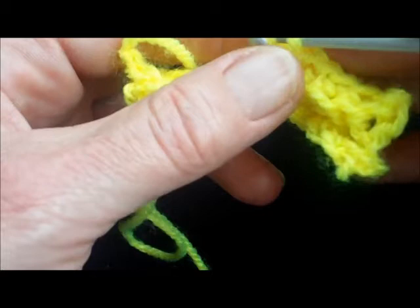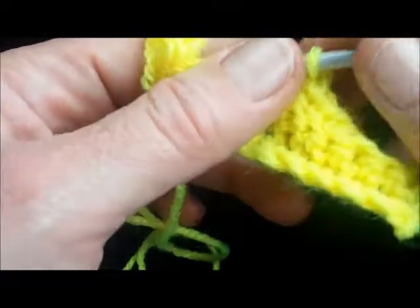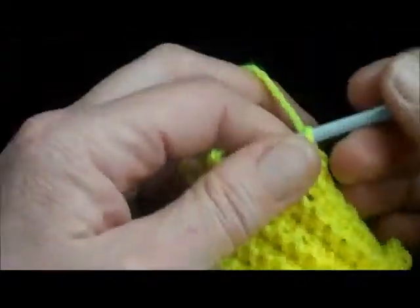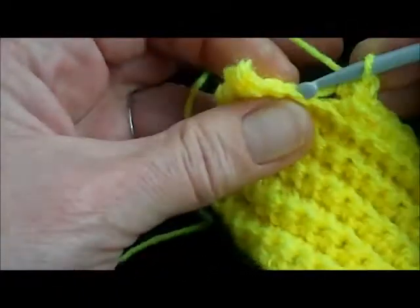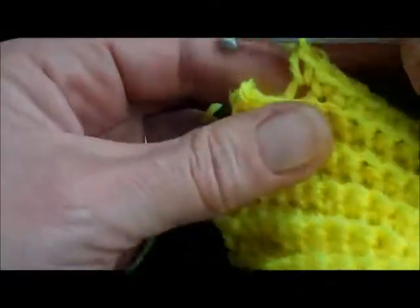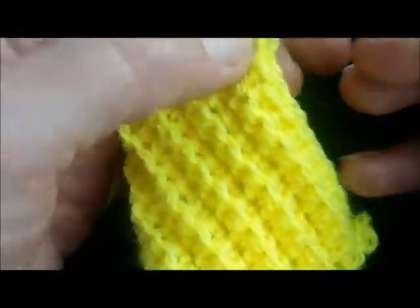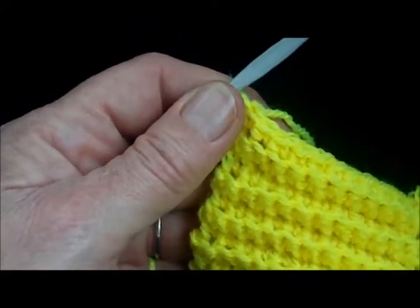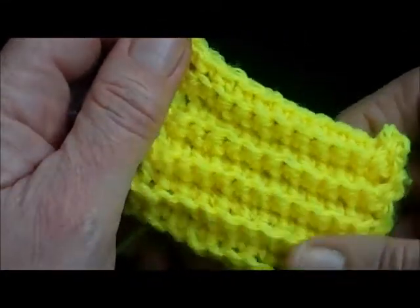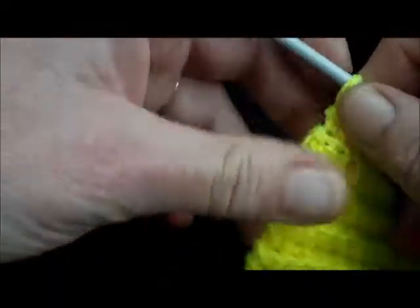Now I've done quite a few rows there. As you can see, the ridges of the rib go sideways. So if you're using this for a welt for a cardigan or a jumper, what you'll have to do is make it the length you want to go all around the bottom of the jumper or cardigan — obviously made a lot longer than this — and turn it sideways.